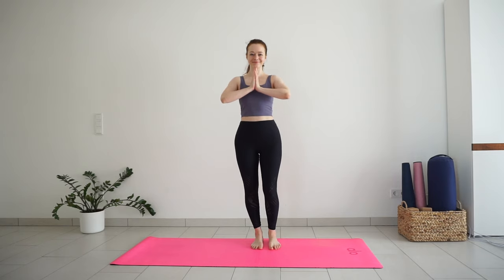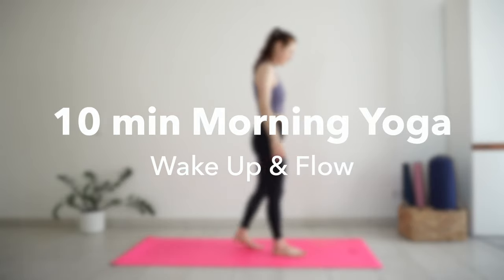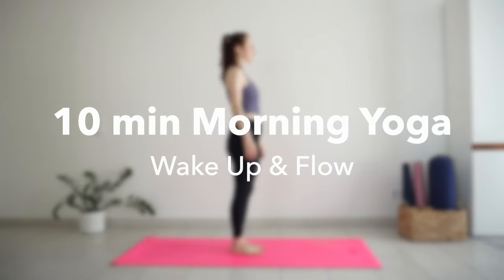Good morning! Welcome to this quick energizing yoga practice to wake up, stretch and flow. You don't need any extra props, just a yoga mat and some comfortable clothes to practice.